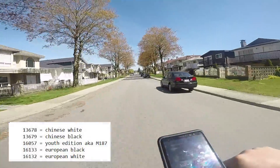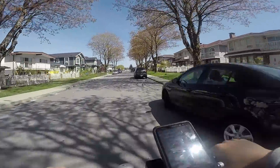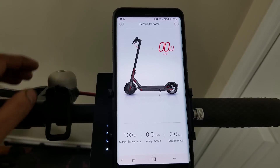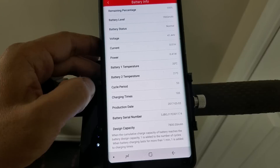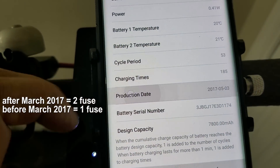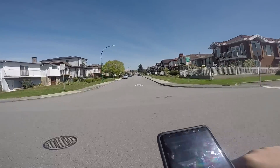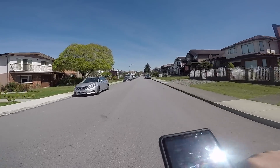If you have the Chinese white, youth, or European white, you will need to look at the manufacture date of the battery. You can view the date in the Mi Home app. If your battery is made after March 2017, you will have two fuses. Before March 2017, you should have only one fuse. Apparently all the European black models have two fuses.